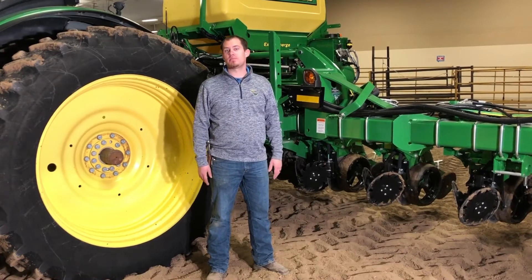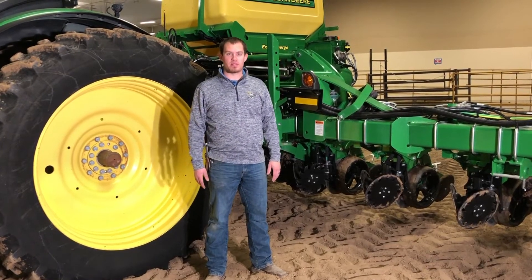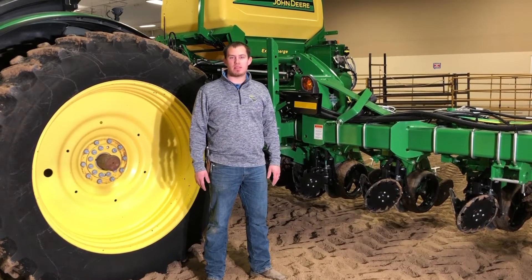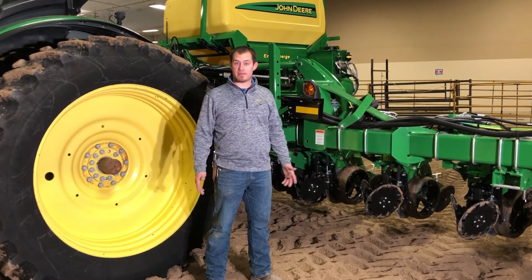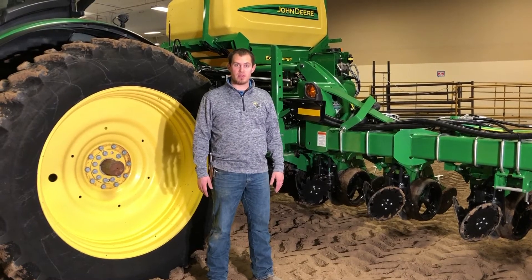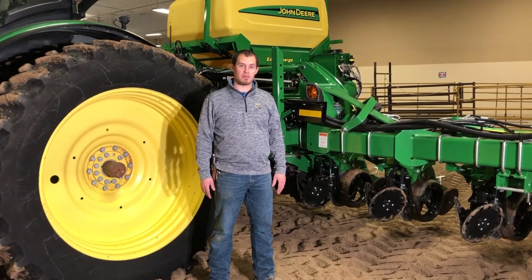Hi, I'm Lance Strader, Customer Technology Specialist out of our Marysville location, and I'm glad that you can join me as I go over many planter settings. If you have any questions after these videos, please contact your local Landmark location.